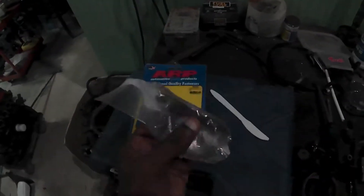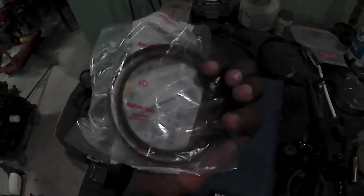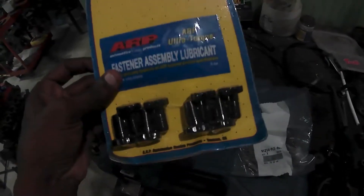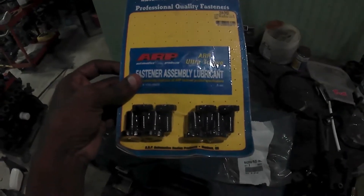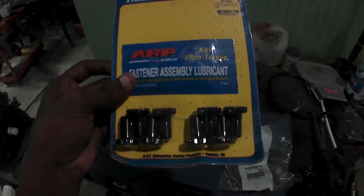I've got the new oil seal here — genuine part, as you can see — hopefully that will stop the leaking. We're also going to change from the OEM bolts and put in these ARP bolts now.